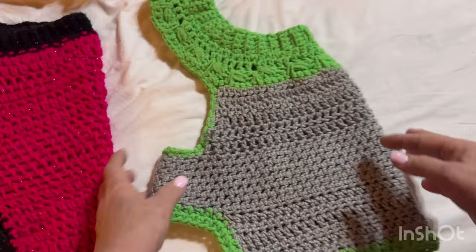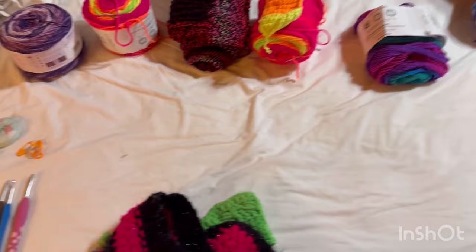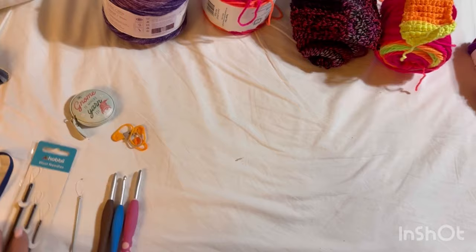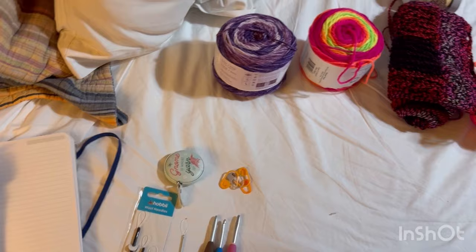She loves the sweater and it's keeping her warm. I'm in Pigeon Forge in a cabin — the tutorial will be done on the bed. The supplies you'll need are hooks, a darning needle, tape measure, stitch markers, and if you want to take notes, a pen and pad.